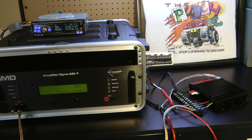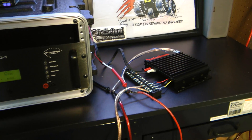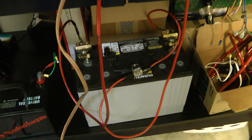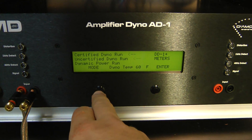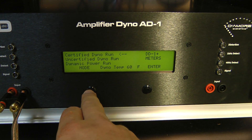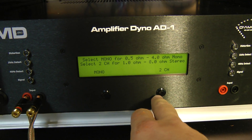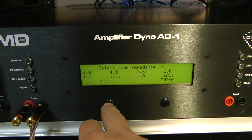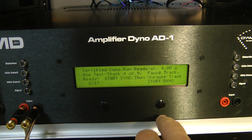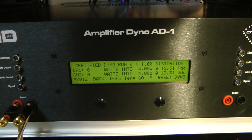You may notice there's no noise in the background from a power supply — that's because we're going straight into this AGM battery. We don't have a charger on it or anything, so we're gonna be right around 12 volts. Let's go ahead and hit up the certified run hooked on one of the banks — a four ohm mono load.